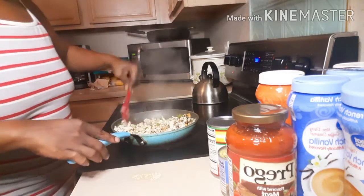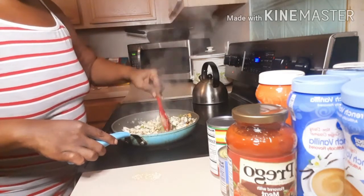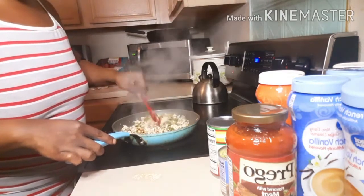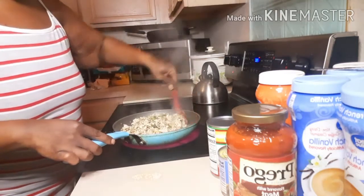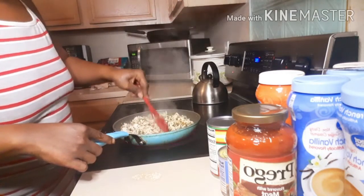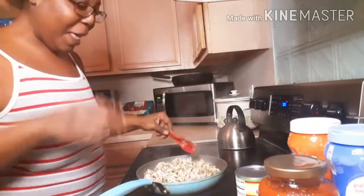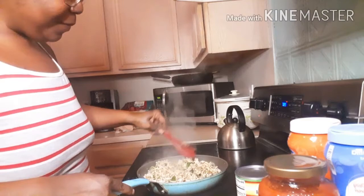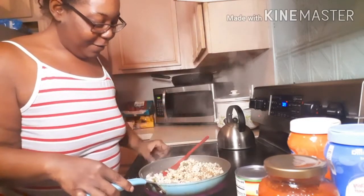My mama — she normally doesn't eat ground turkey — but since we're going on this diet, she said she'll give it a try, so hopefully she'll like it. It's good and healthy. She asked me, 'Is it almost ready?' She's hungry! Don't get hungry now. It's almost ready.